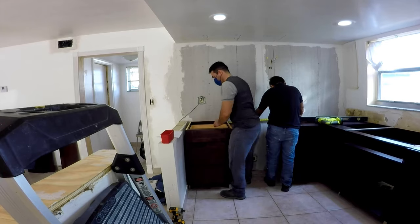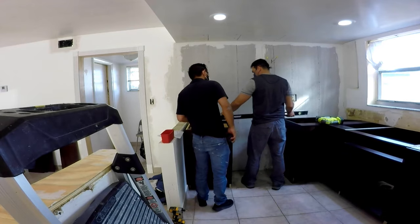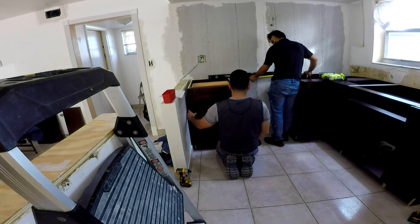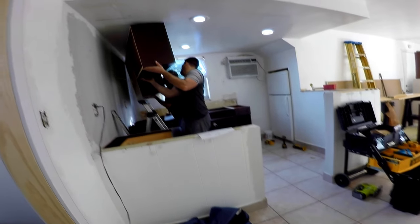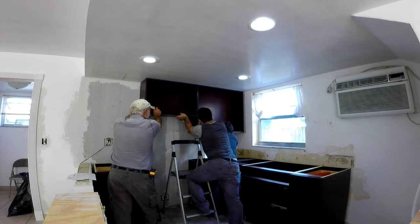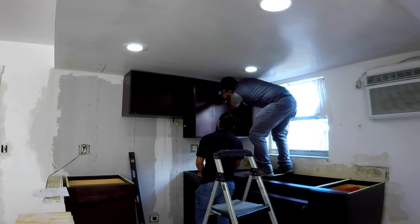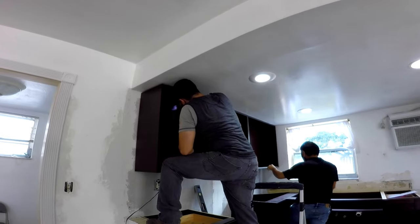Moving on to the last of the floor cabinets — leveling and measuring the distance between them is very important, making sure 30 inches is left for the stove. Next were the top cabinets, which were installed very quickly after screwing them to the wall studs. The shelves were put in, and finally all the doors for the top and bottom were installed. Screwing and aligning them was the most tedious part of the install.